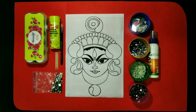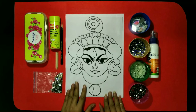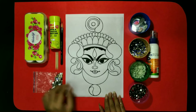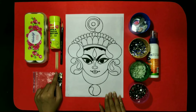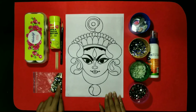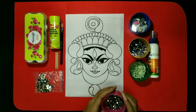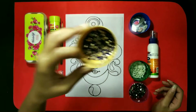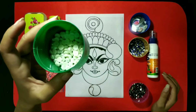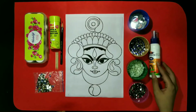So kids, here is the PDF that you need to take out and then we will decorate it. This we have sent you on the school's link. Now let's check out what are the requirements. The first requirement is pencil, crayons, pavacryl colors, toothpicks, some beads. Here are the multicolor beads. Then in these boxes I have some individual color beads like green, blue, white pearls, mirrors and pavacryl squeezy.